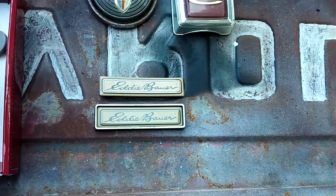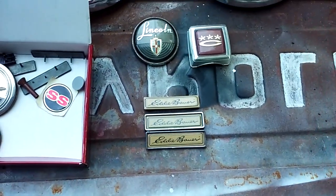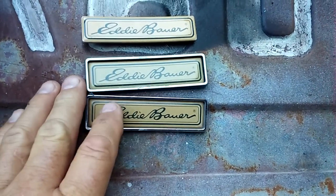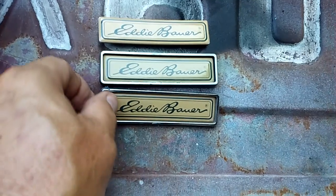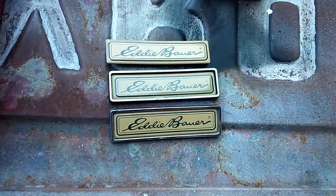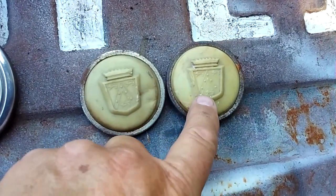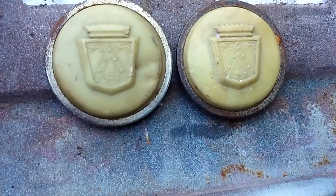Somebody might be interested in these — they are Ford Eddie Bauer emblems. Back in the day I had an '86 Ford Bronco that was the Eddie Bauer edition. I think this one goes on the dash and these two go on the front fenders. If you're interested, holler at me — I never see these anymore. I was tickled to get them because I had one come off and they were so hard to find. These might be for a '52, '53, or '54 Ford car, if I'm not mistaken.